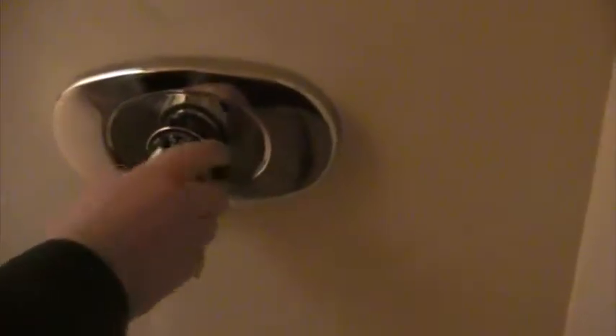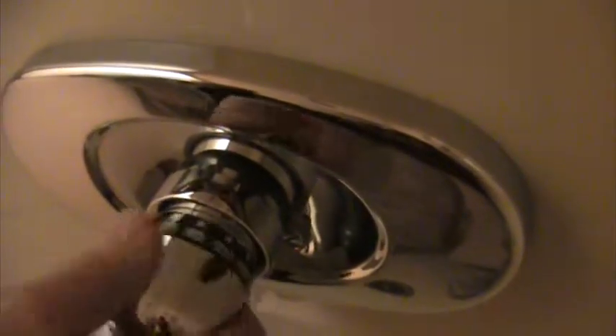See this here? That's normal temperature right there. But if you want it hotter, you push that button and turn it as hot as you want. But this here is normal. And then colder.